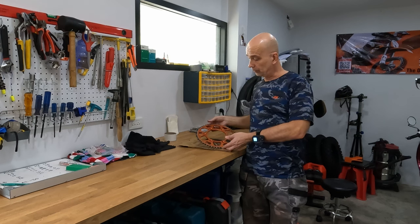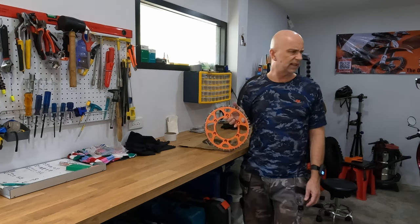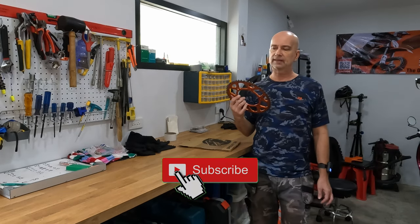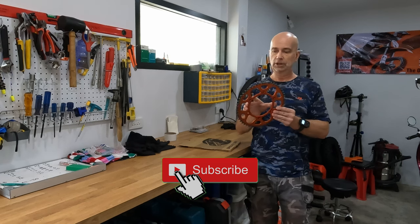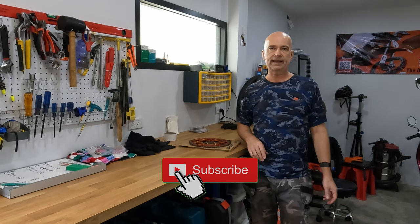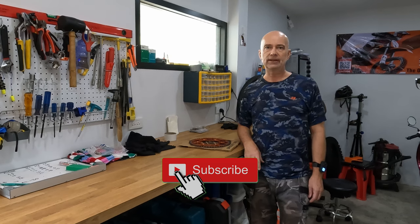This is the original sprocket — aluminum — and I used it for 66 hours. I can't actually see anything on the teeth that I didn't use, so this one was actually really good too. Anyway, that's it for this video. If you found it interesting and it gave you something, please give it a like and consider subscribing. See you in the next one.